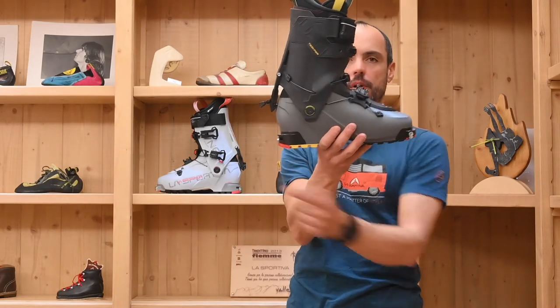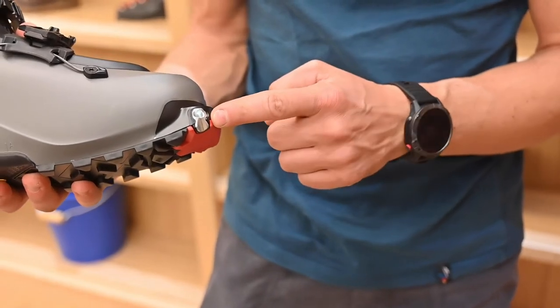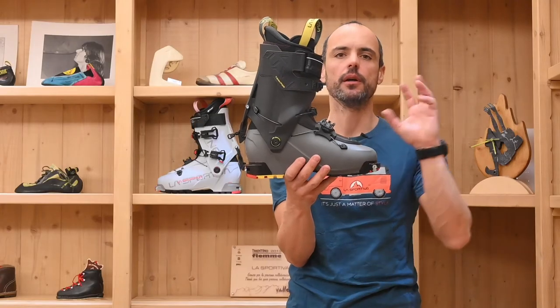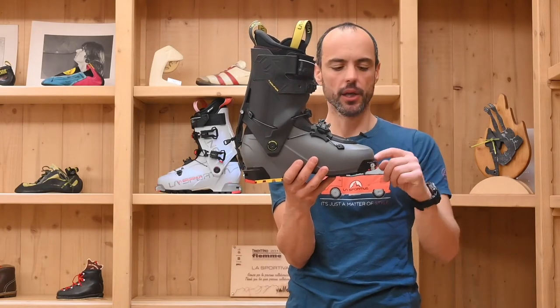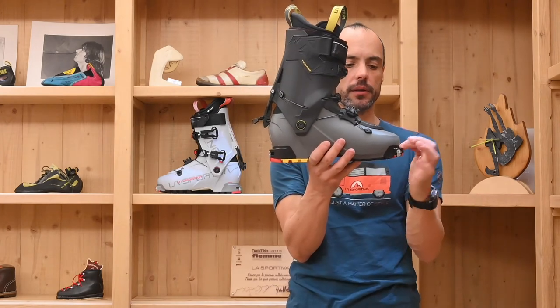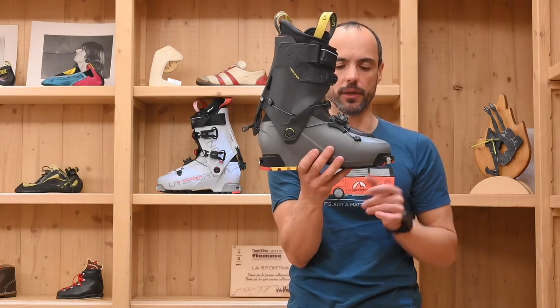Tip and toe — the V-Guard interfaces — are made in polyurethane, a kind of normal plastic, to have better durability and better safety and compatibility with alpine touring bindings.